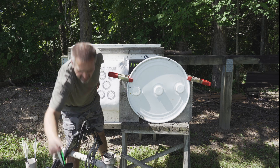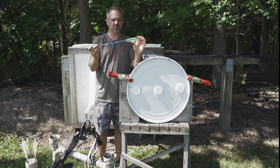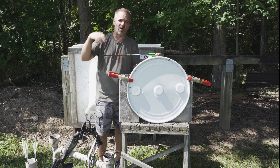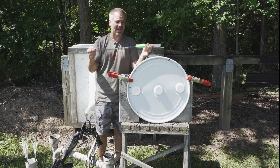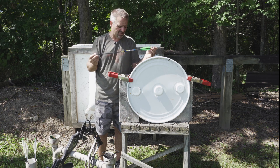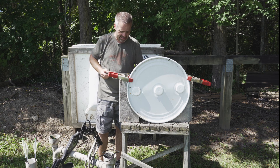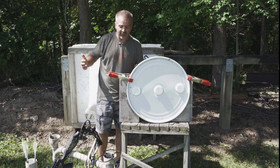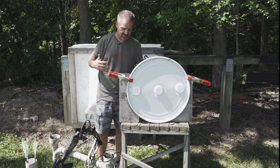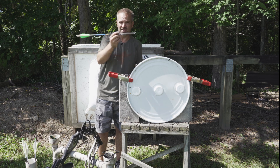For the crossbow bolt, we're going to use a Gold Tip Nitro 500 — again, something anybody would pick up at Cabela's, Bass Pro, or your local shop. Standard inserts, standard knocks. Weight on this without a 100-grain head is 439 grains, so with a 100-grain head you're talking in the 539–540 grain range.